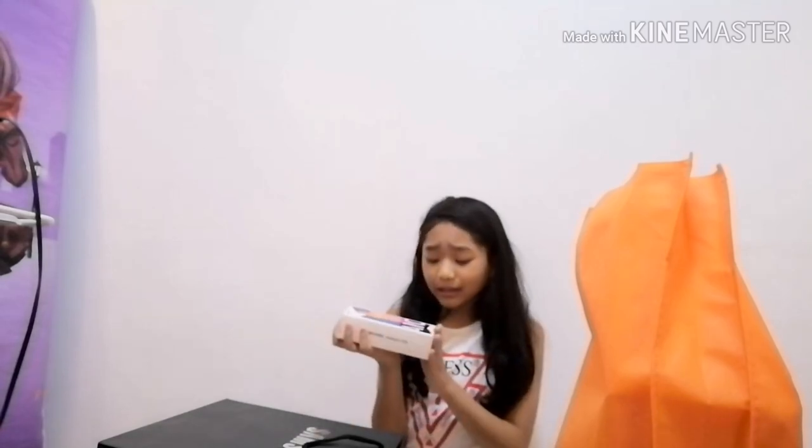So this phone is for my lola from Batangas. Tomorrow I'll upload her reaction. So let's unbox it now. So guys, here's the phone. I'll take the phone out now. Let's open it. And there it is, guys — so beautiful!